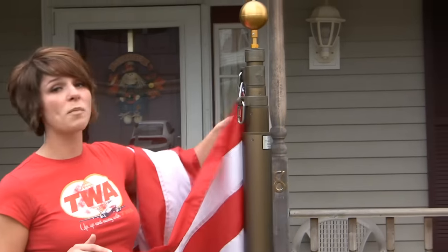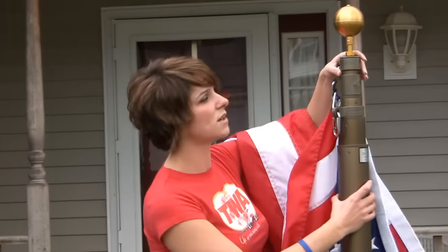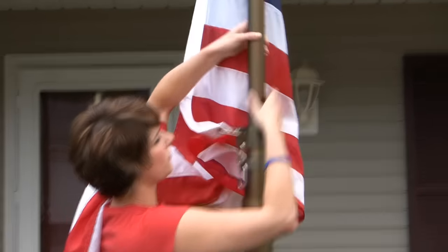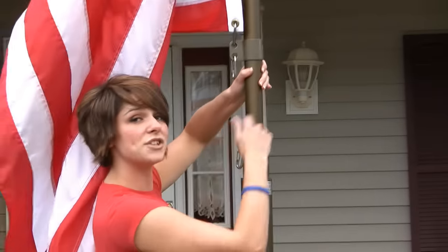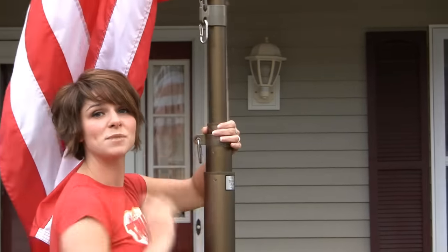Raising and lowering the pole is a lot easier than any of our fixed pole options. I'm just going to show you real quick here. To start, you want to pull up on the top section, wait for it to catch on the next section. Once you do, you twist to the right, and that locks into place.